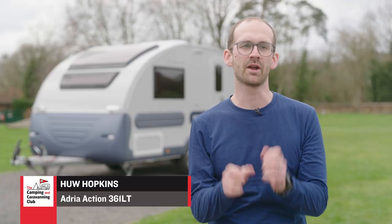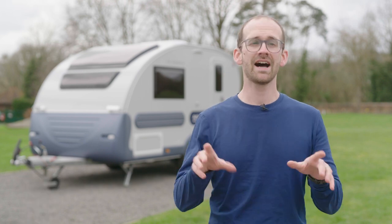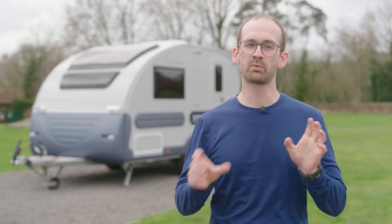They say you buy a campervan with the heart, but you buy a caravan with your head. I might have found something that will bridge that gap.